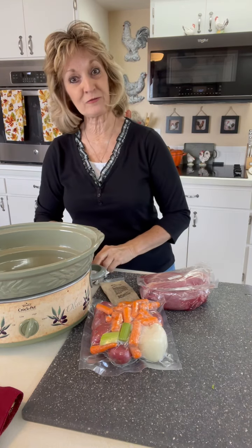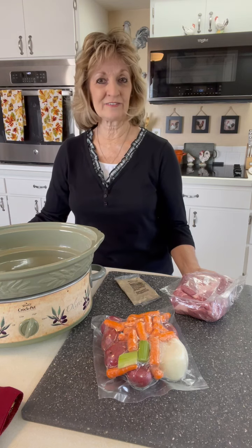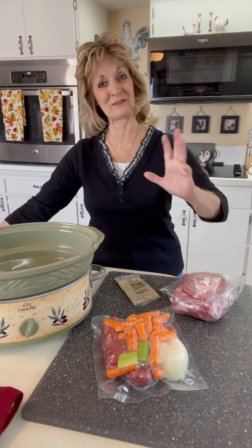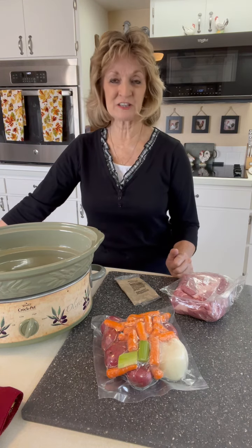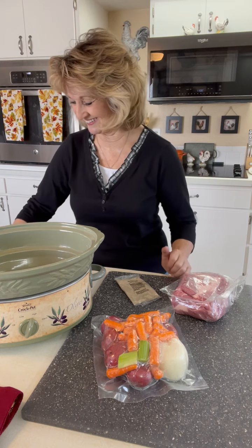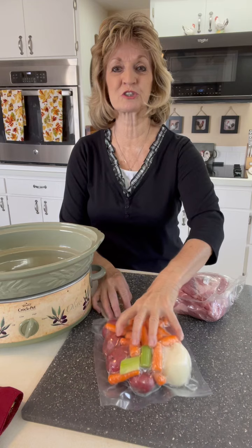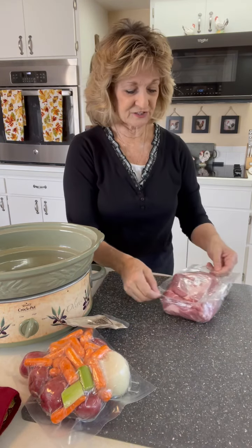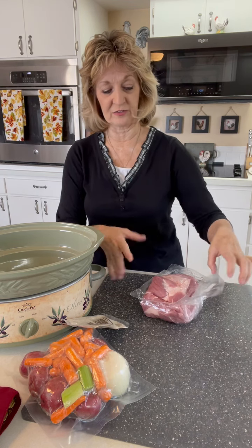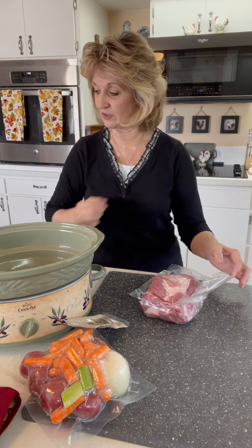Excuse me for a minute — we all have interruptions, don't we? That's my landline I talk about every now and then. Yes, I have a regular telephone in my kitchen plus my cell phone, and every now and then it goes off and it's loud. Okay, so back to what I was doing here — I'm showing you the meat. I did take this over to my sink, and I like to rinse off all of it; it has a little bit of blood and stuff in there, so I just kind of rinse all that off.